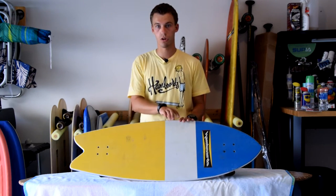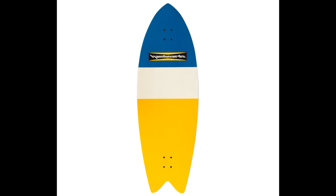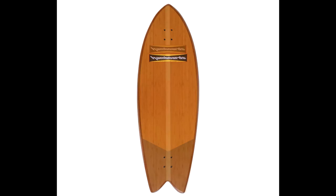This one is called Stripe because it has the yellow, the white, and the blue. I think it looks the best out of the colors that they have. They also have a green model, a bamboo model, and a brown model. I'll show pictures of those if you want to look at them, but right here I have the Stripe model.